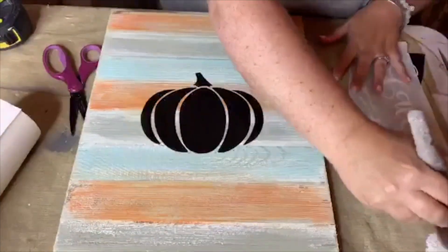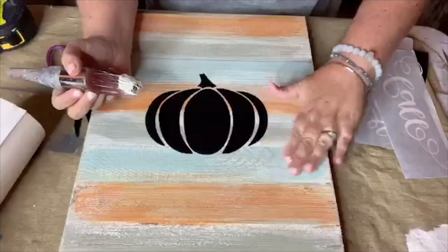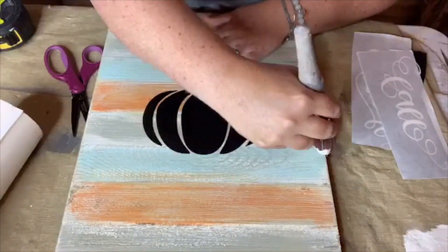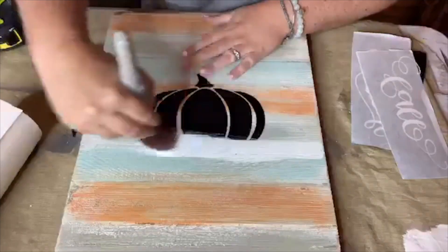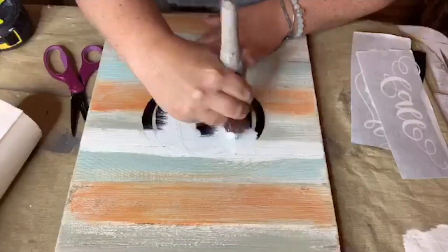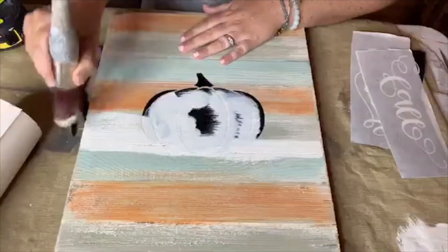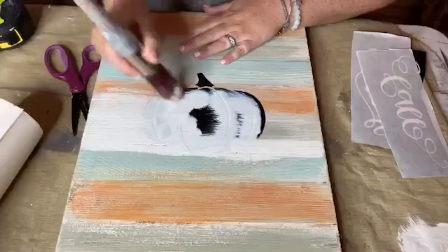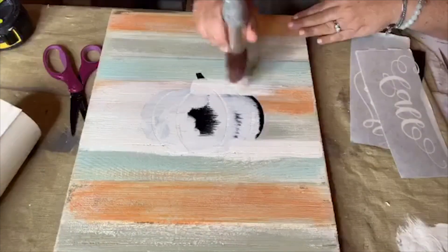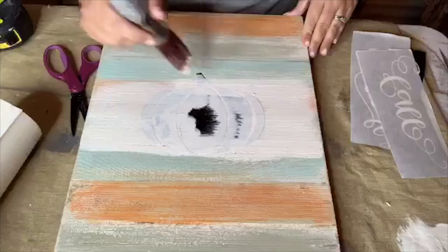I'm using a dry brush — if I have any moisture on my brush at all, it's going to leak and bleed underneath this area. So I take my dry brush and just carefully brush over the pumpkin. This would make a really fun workshop where people can play with colors a little bit more. I'm just going to let a little bit of the base colors kind of show through.